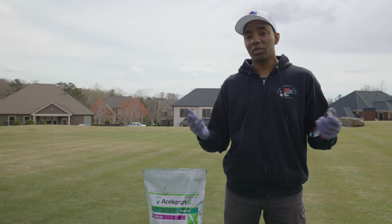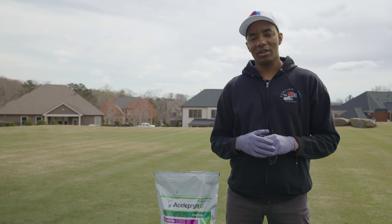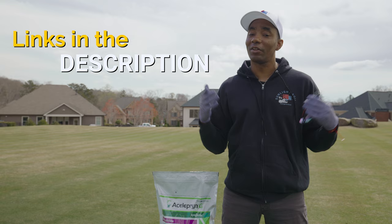Also, be sure to thoroughly clean your spreader, and I also removed the clothing I was wearing during application and washed it separately from all other clothing. If you're interested in trying out the liquid or granular version of Aceliprin, I'll have links down below in the description where you can pick them up. I just finished applying the product to my lawn and I'm really looking forward to seeing the results I get with it this season.